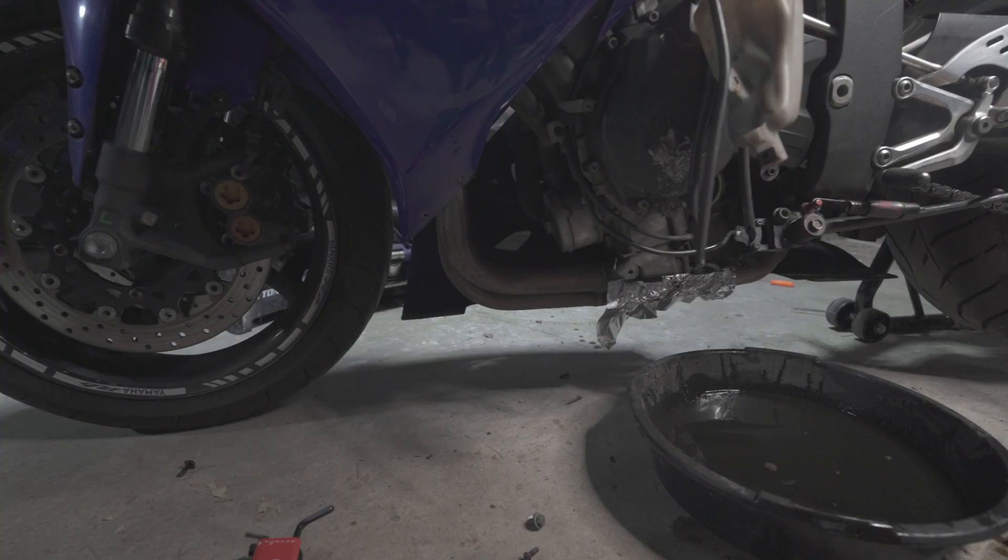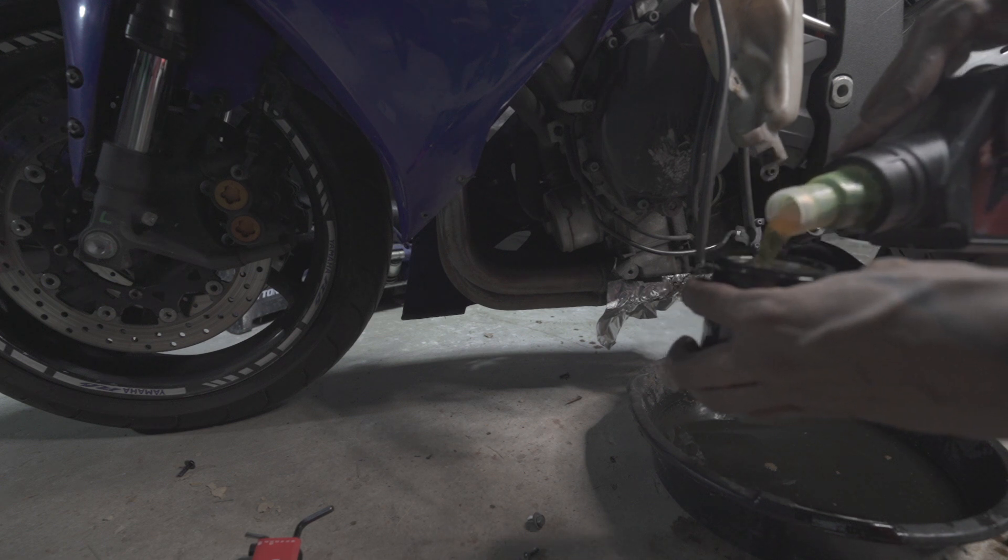Alright, got that filter off — now I'm going to pre-fill it before I put it back in.